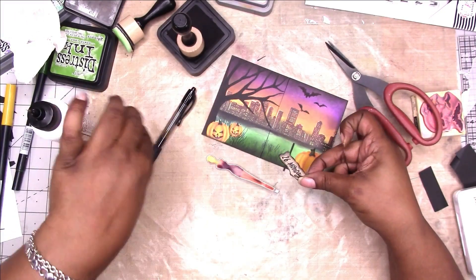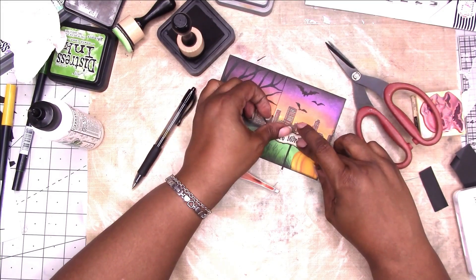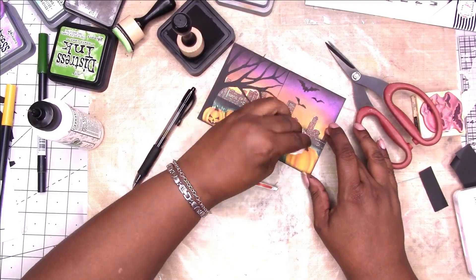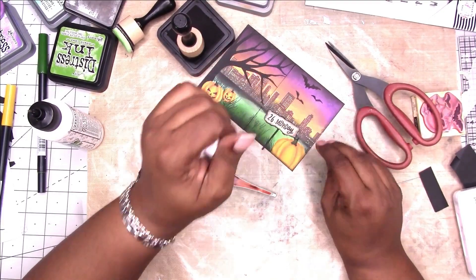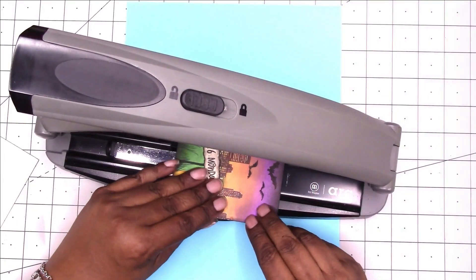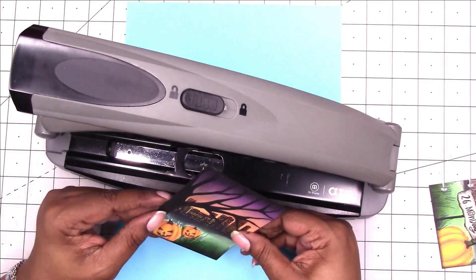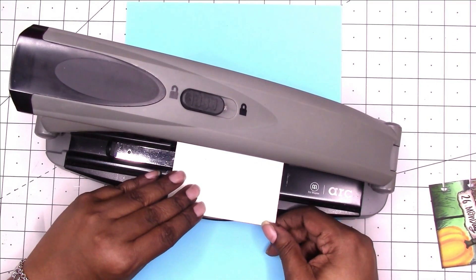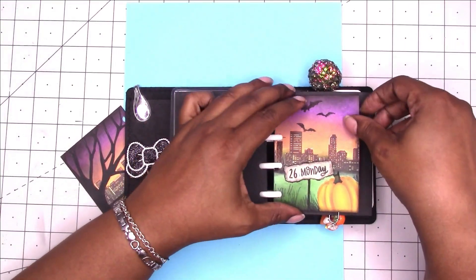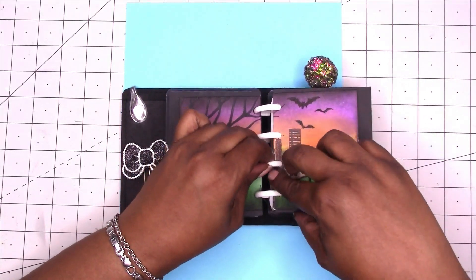Adding my glue to the top part of the sign, getting it placed, pressing down and picking up any extra glue. I'm going to take the tape off of the back that's holding the two pieces together and use my art punch to punch them, get them ready to go in the notebook. And here is the finished design.